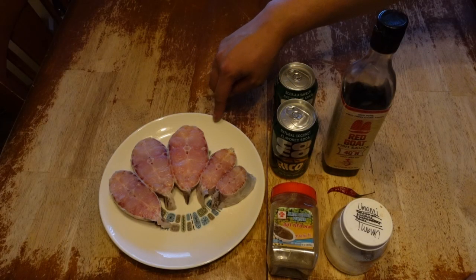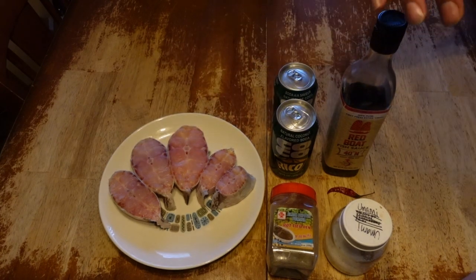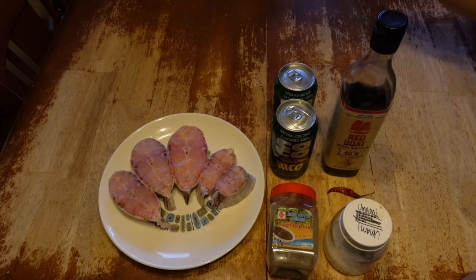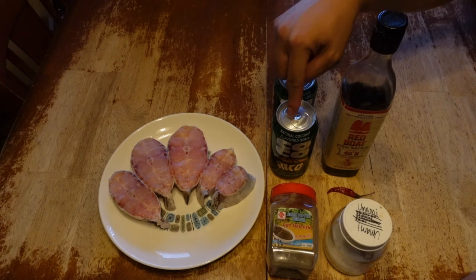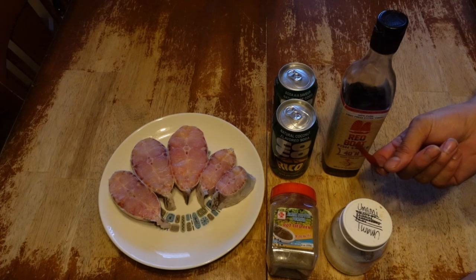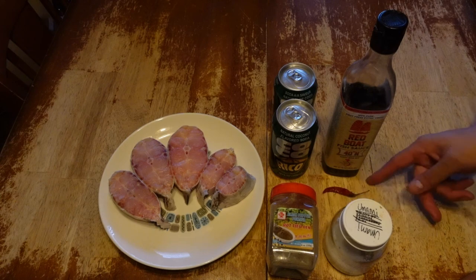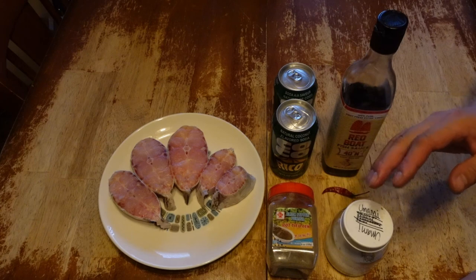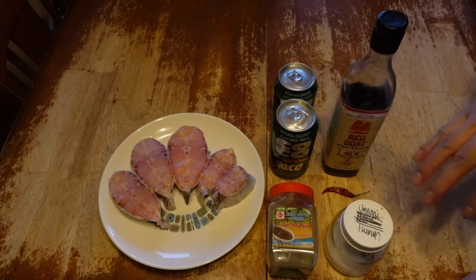This is the catfish I'm using today. I just have it cut up into steak pieces like this. The entire process is really, really simple. These are all the ingredients: I have Coco Rico — two cans of it — Red Boat fish sauce, a chili pepper, and umami, which is just MSG, and then black pepper. Later you may need some water and I'll direct you when to add it.